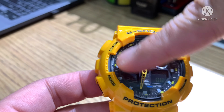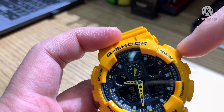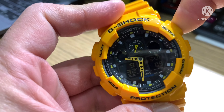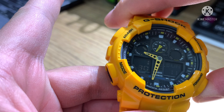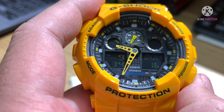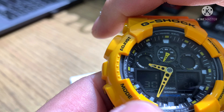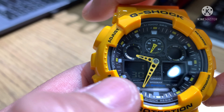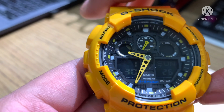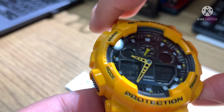Normal display configuration. The reverse button is for light. If you press forward, it will change to digital hour display. If you press again, it will change to month and date. So there are two display configurations for this watch.